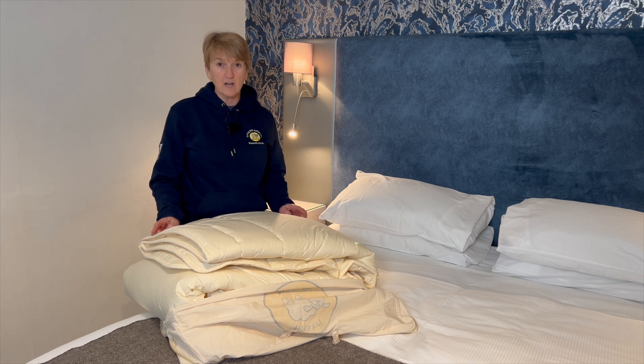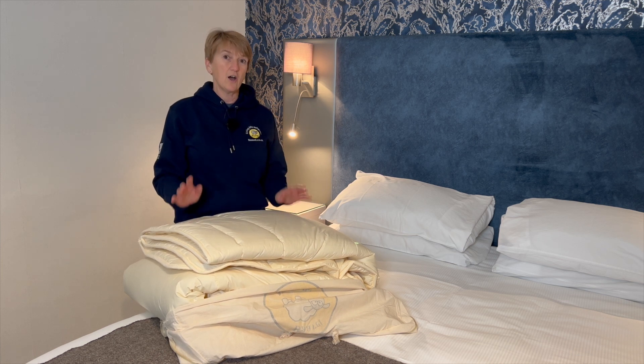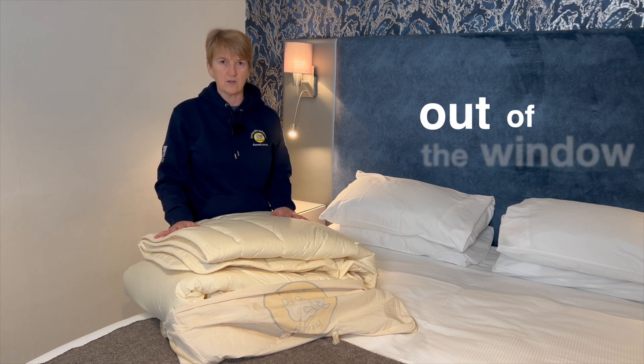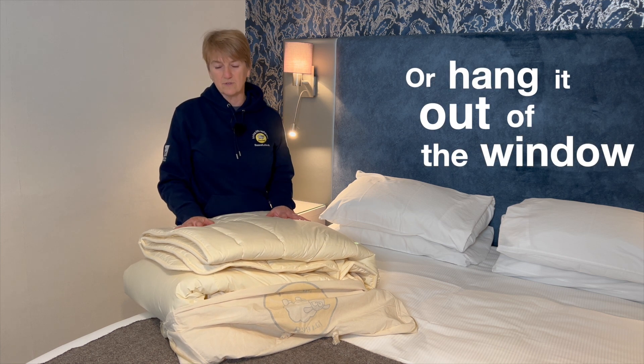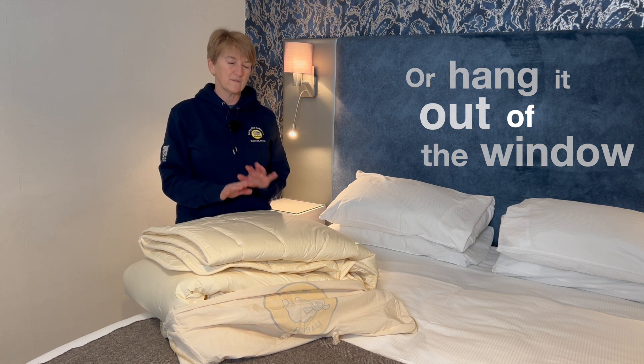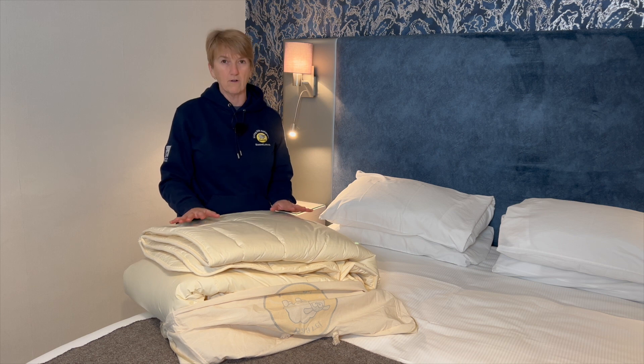If you haven't got a line — and I know a lot of people don't these days — open the window on a sunny day and hang your duvet out of the window like you see people on the continent do. The more often you can do that, the healthier your duvet will be maintained, and that's all you need to do for the rest of its long life.